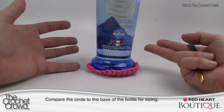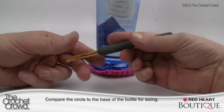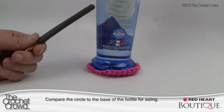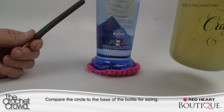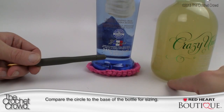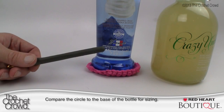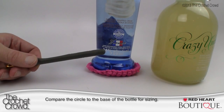Before moving along, double-check your round base to make sure it fits. It fits this bottle perfectly. If you grab a different, larger bottle, you can see you have more work to do to get the right round size. That's why I wanted to show you how to increase it so you can adjust if you have to. Now let's do the cover — it's really simple and I'll show you how to measure it.